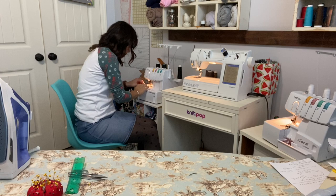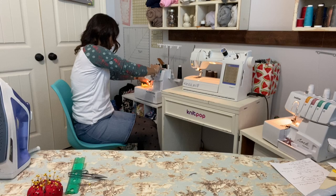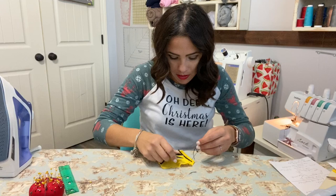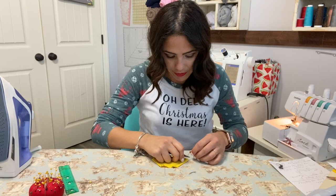I'm not even going to cut it yet — I'm going to go to the next side. It's not the greatest topstitch etiquette, but that's what we're doing.